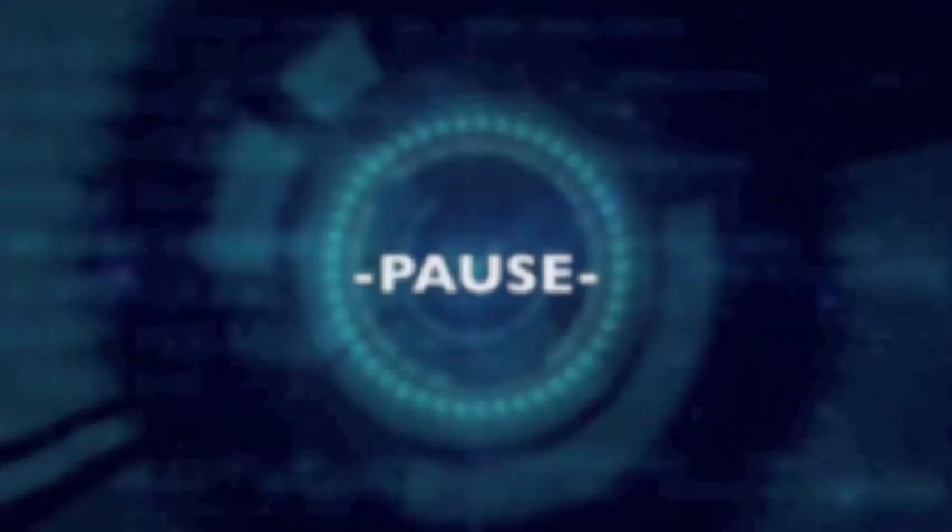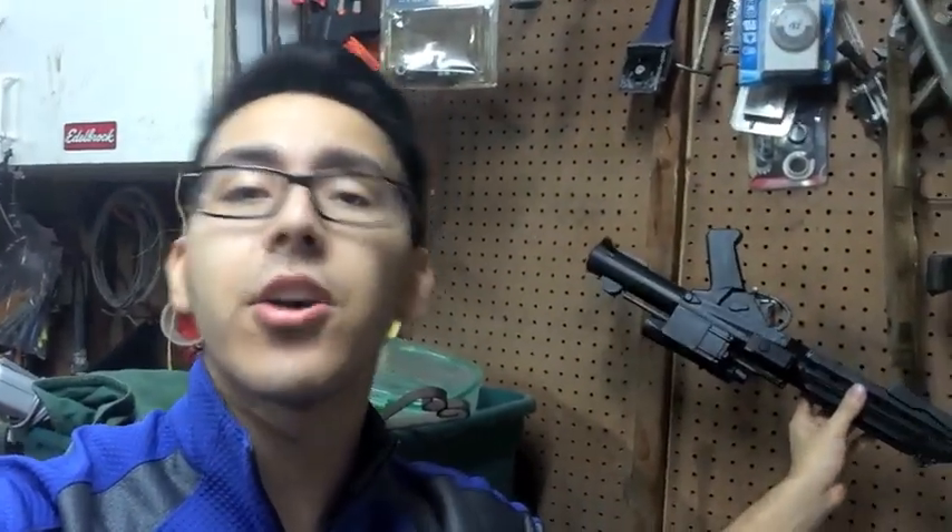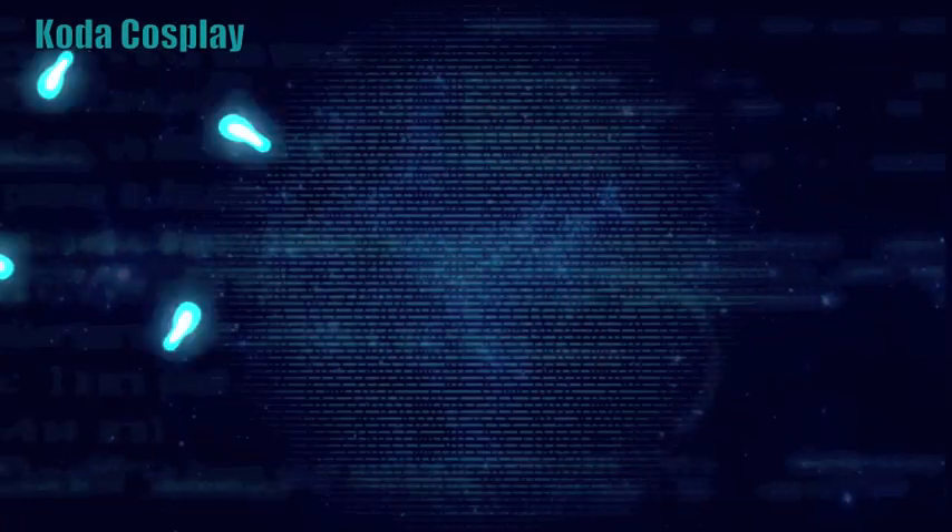Guys, bring it back — I forgot to mention. Next week I'm going to show you exactly how to weather armor and also cosplay guns. Stick around until the next video next week. Subscribe if you want to see more, and hit the bell so you get a notification every time I post a video. Alright guys, I'm not going to keep you any longer. Bye!